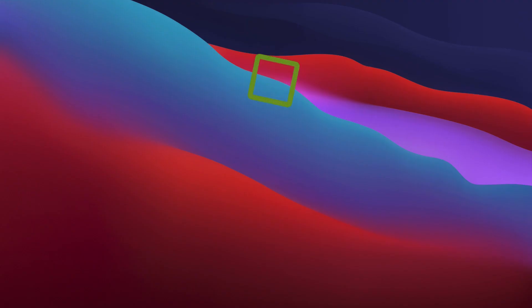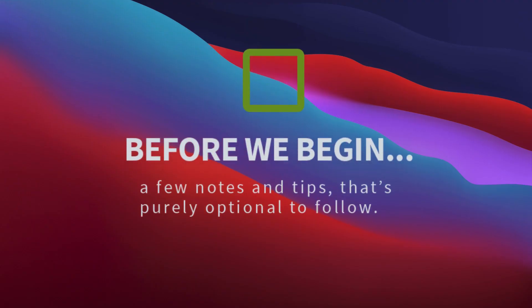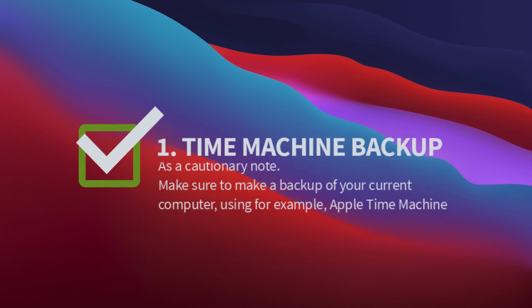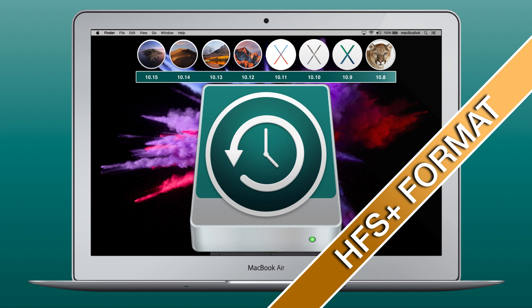Before we begin, a few notes and tips that are purely optional to follow. First and foremost, as a cautionary note, make sure to make a backup of your current computer using, for example, Apple Time Machine.